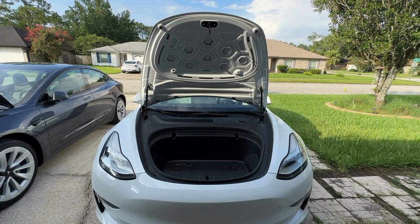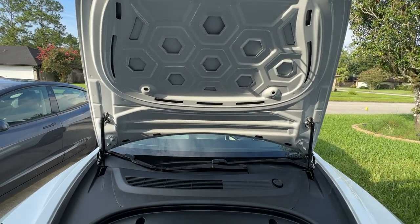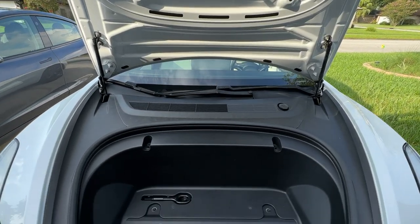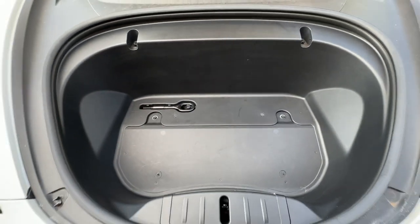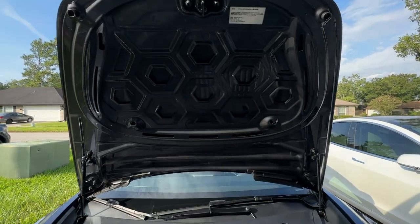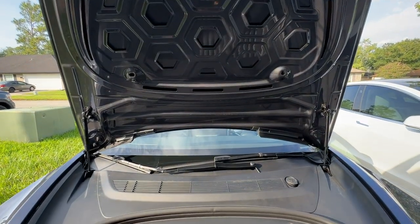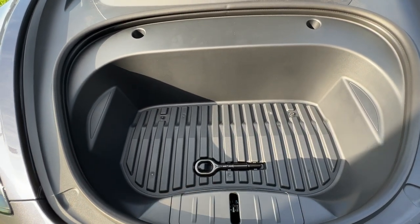Here's our 2020 Model 3 with its frunk open. You can see the honeycomb design underneath and our struts on the sides. Our frunk has no liner, fairly deep. We have the tow hook right here. Here is our 2023 Model — very similar — same honeycomb pattern underneath, struts. Our frunk does have a liner and the tow hook is now in the center.